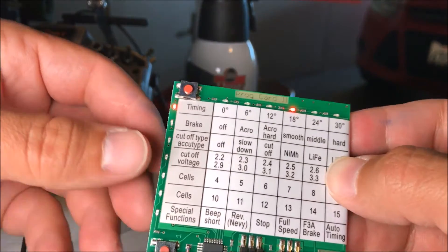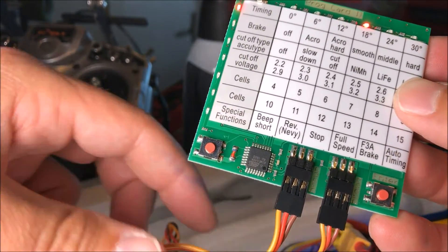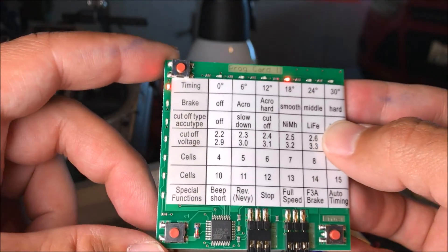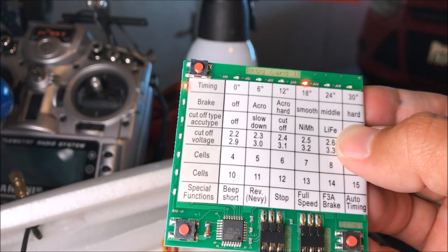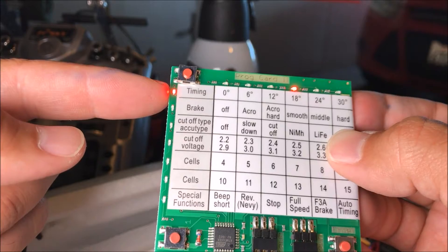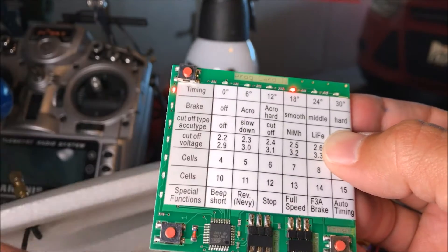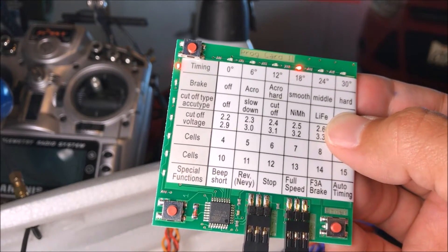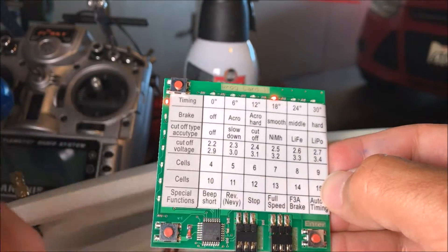Here are the details on the card. We've got the programming card set up — one wire going to the speed controller, and one wire going over to your receiver. Once you've got it plugged in, when you power up your flight pack you should hear beeps on the motor, which confirms you're actually programming it. You can scroll through the options using the down button, the enter menu button, and the save button — the motor will beep when a setting is saved.